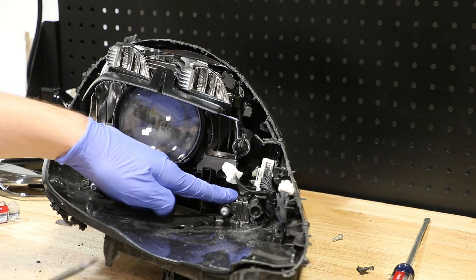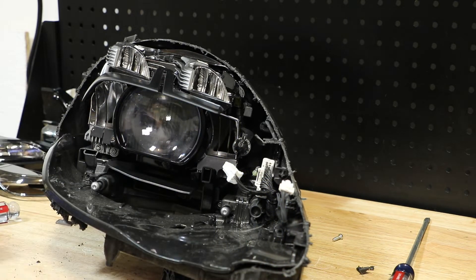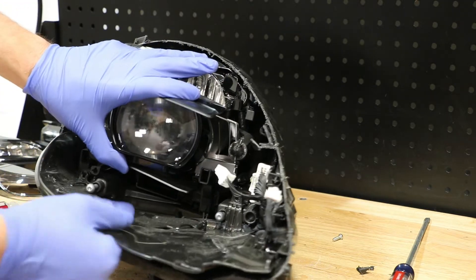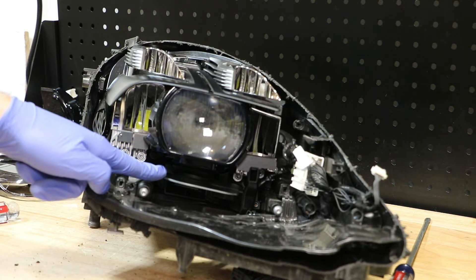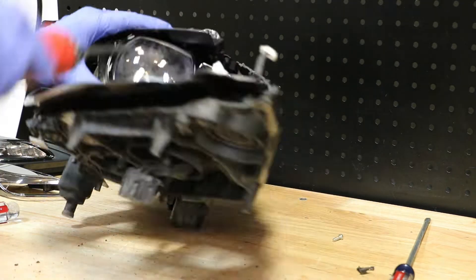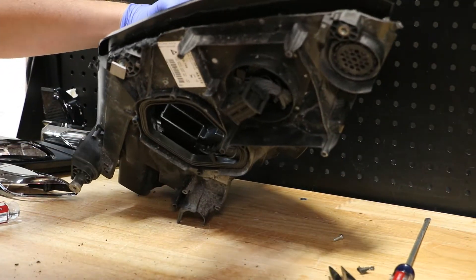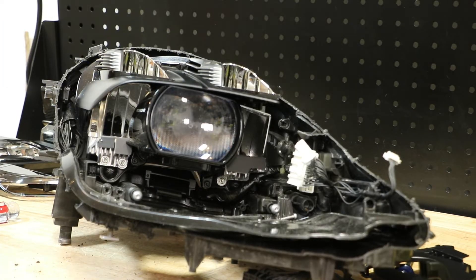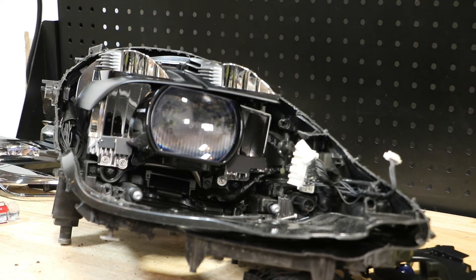I now have access to a T20 Torx screw. Next I'm going to remove this shroud for the LED fan by removing a few more T20 Torx screws. With that shroud out of the way, I now have access to the two bottom mounts for the LED projector.